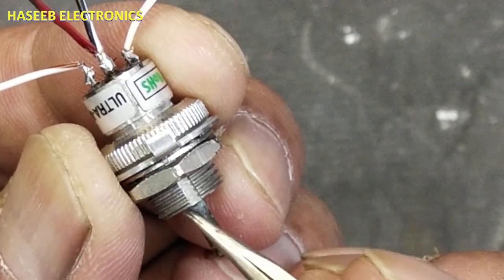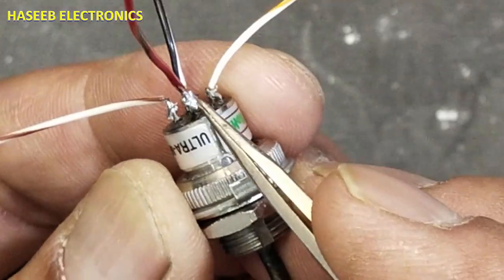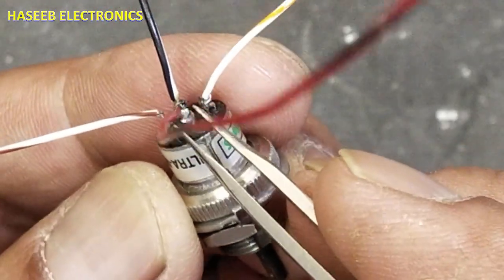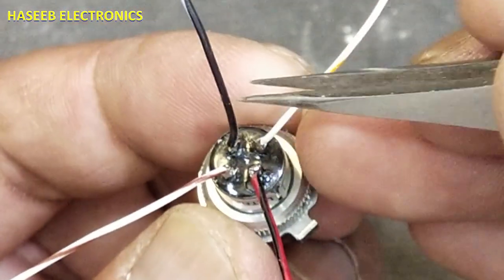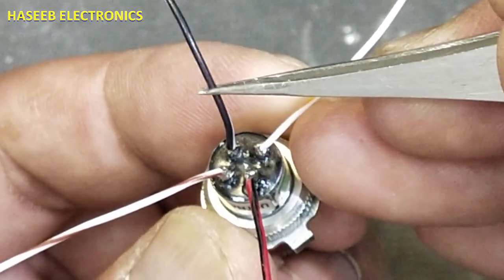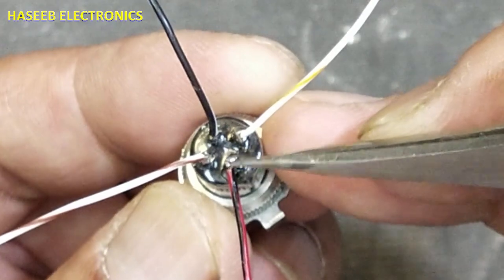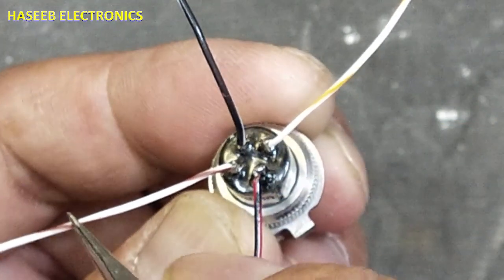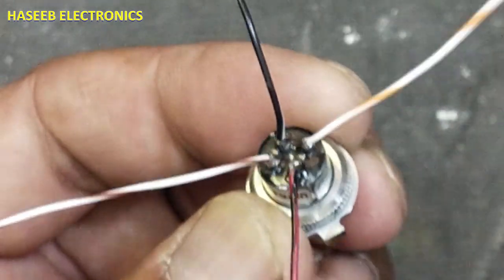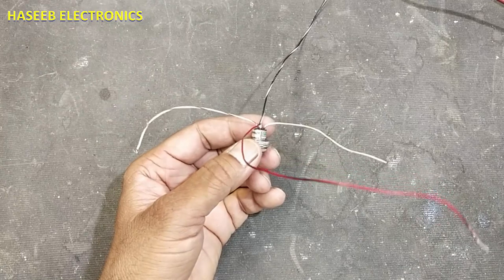If we look at the pinout, there is a cut mark — an index mark for panel mounting. Opposite to the cut mark, the first pin is the positive five volt input pin, and the next is the negative five volt input pin. It takes plus and minus five volts. There are also X-axis output and Y-axis output pins.